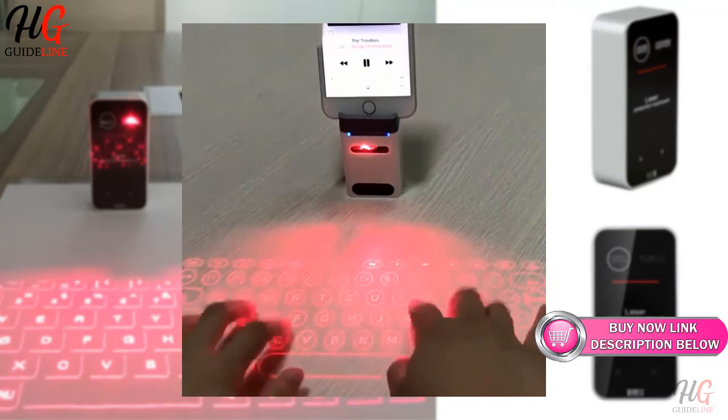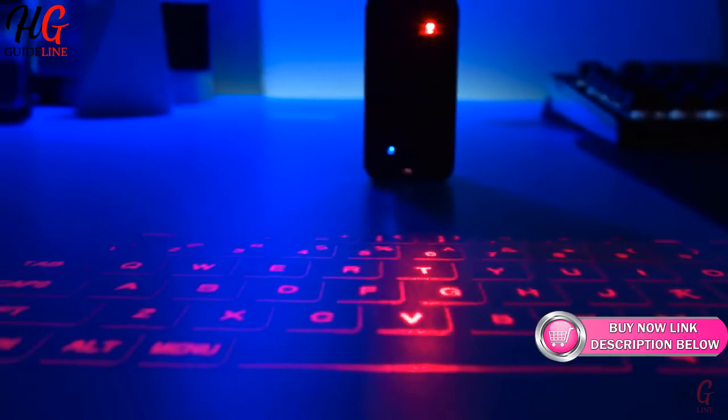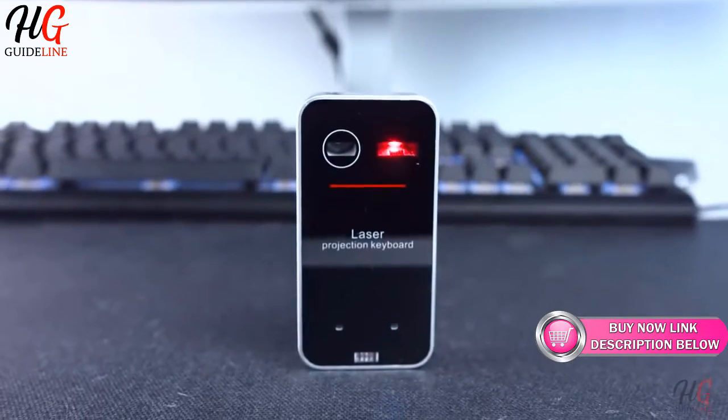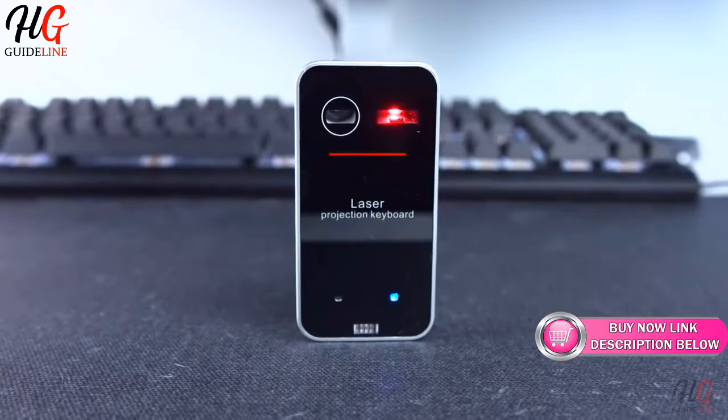The Keyless Pro laser keyboard can also be used as a mouse, enabling you to use your phone without having to use the touchscreen. The laser keyboard saves you from wires and the hassle of having to carry a keyboard and mouse, and does it with style.